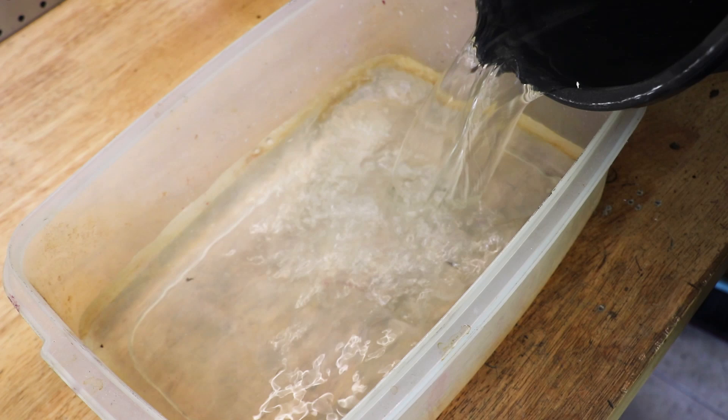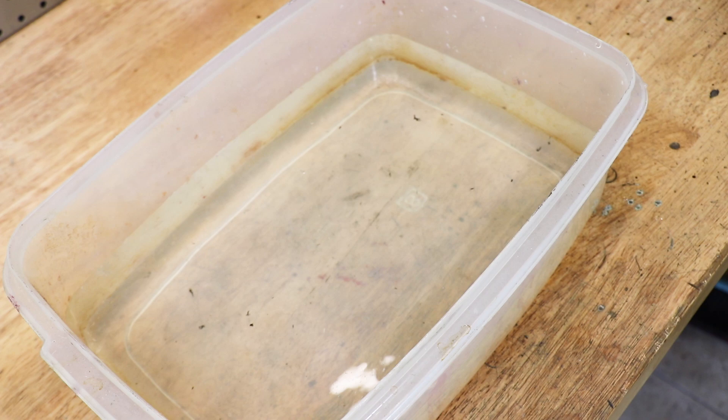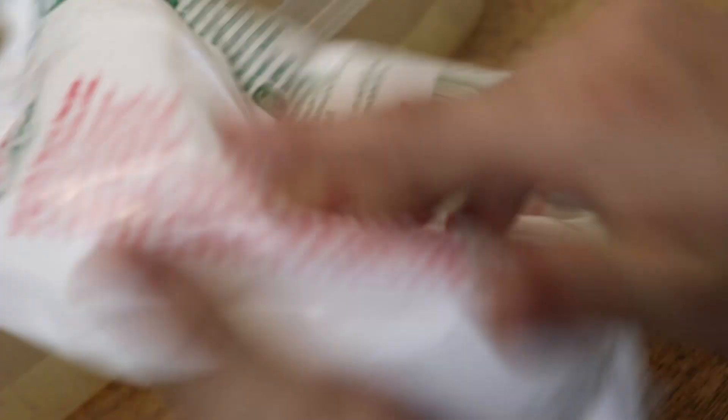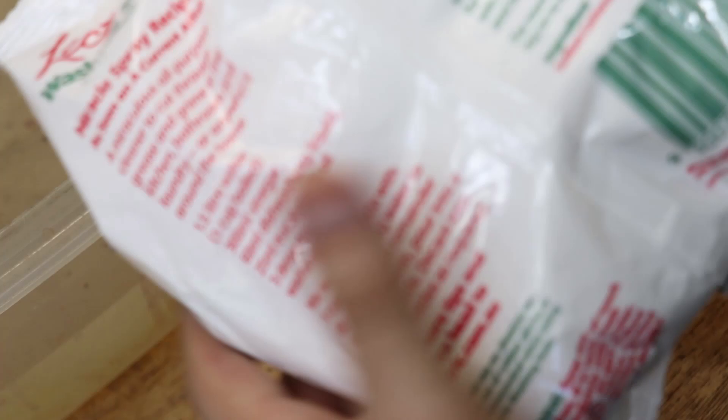I filled a container with 5 litres of water and added about half a cup of sodium carbonate washing powder. People tend to agree that sodium carbonate works better than sodium bicarbonate, and I tend to agree it works a little bit better, though I've used bicarbonate in the past and it works and it's pretty inexpensive to get.